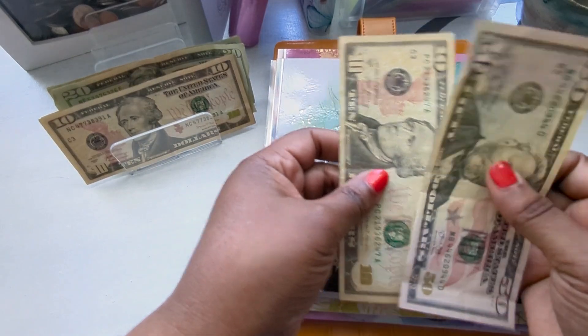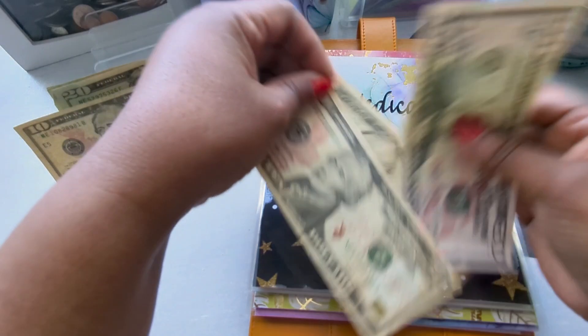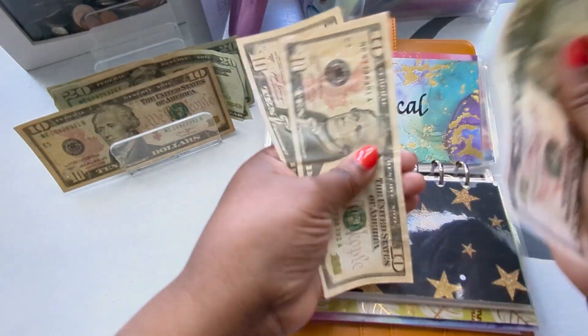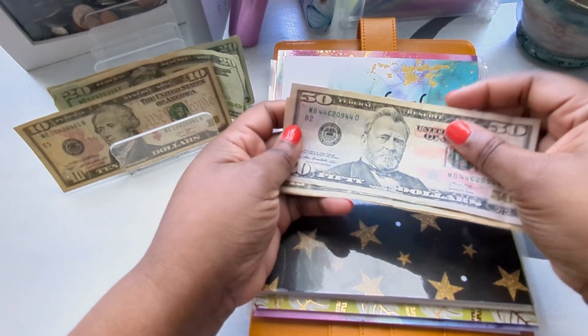Medical is going to get a $10, bringing it to $70 for medical.